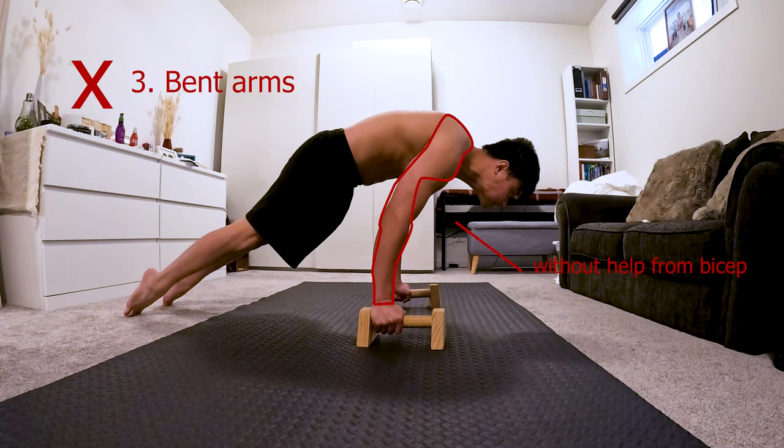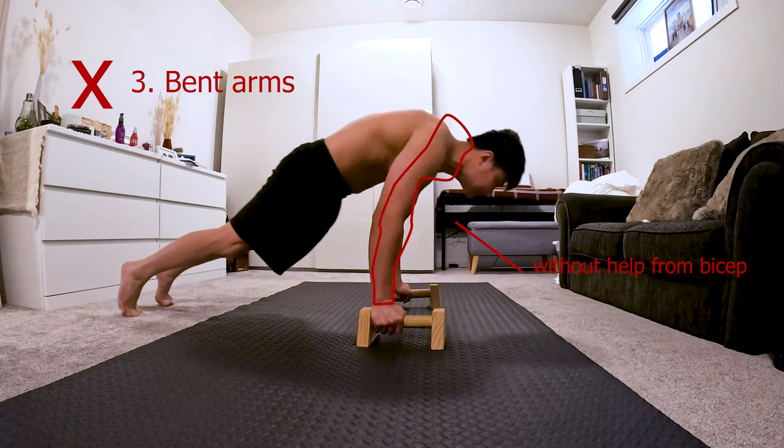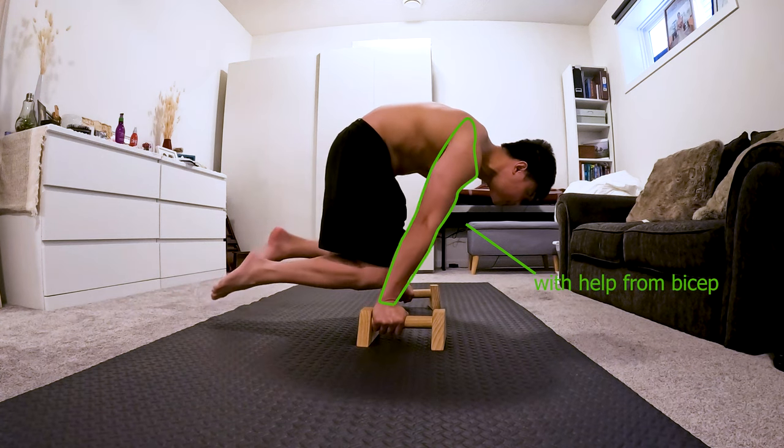Third mistake is having bent arms. Having bent arms will not let you utilize the full strength of your biceps. Bent arms mainly uses your front deltoids for support. Having straight arms on the other hand will give you extra support in supporting your body weight when leaning.